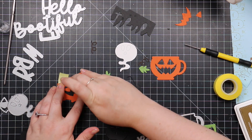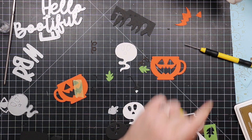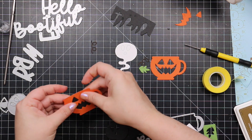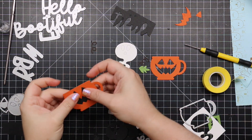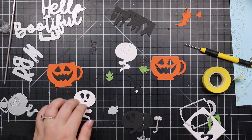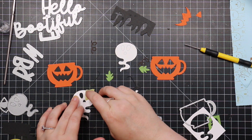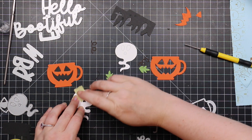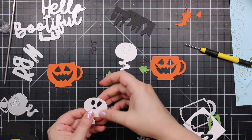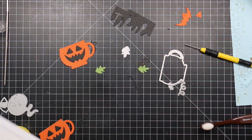I die cut the cup from some orange cardstock, then die cut the little pumpkin face from it, and die cut the pumpkin face a second time from black cardstock, then inlaid them together. You could skip that and just die cut the cup, then die cut the pumpkin face from black and adhere on top — whatever floats your boat. I did this twice with everything because I wanted one for the outside and one for the inside of the card. The ghost I die cut from heavy stock, the face die cut from black cardstock, inlaid those as well, then used Spellbinders tape to adhere the pieces behind.